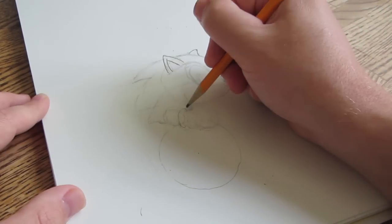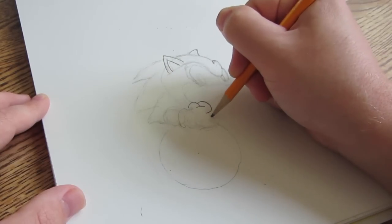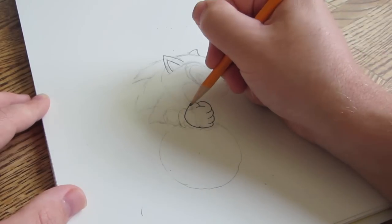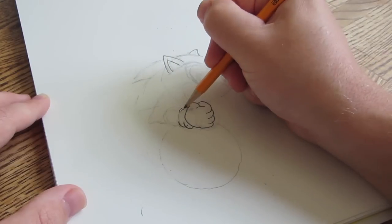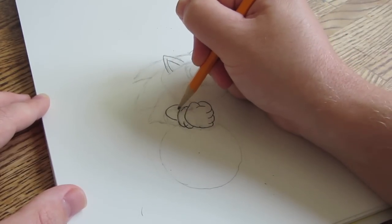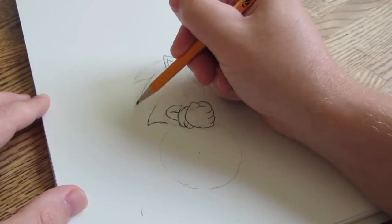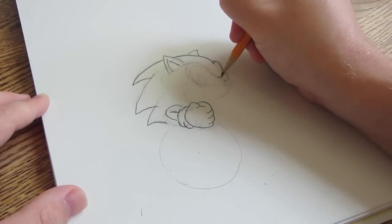Next up, I'm going to draw his hand — draw in some circles for placeholders, and then darken in the lines for the details. Once you have the rough shape of the rest of his head, darken in the rest of the lines.